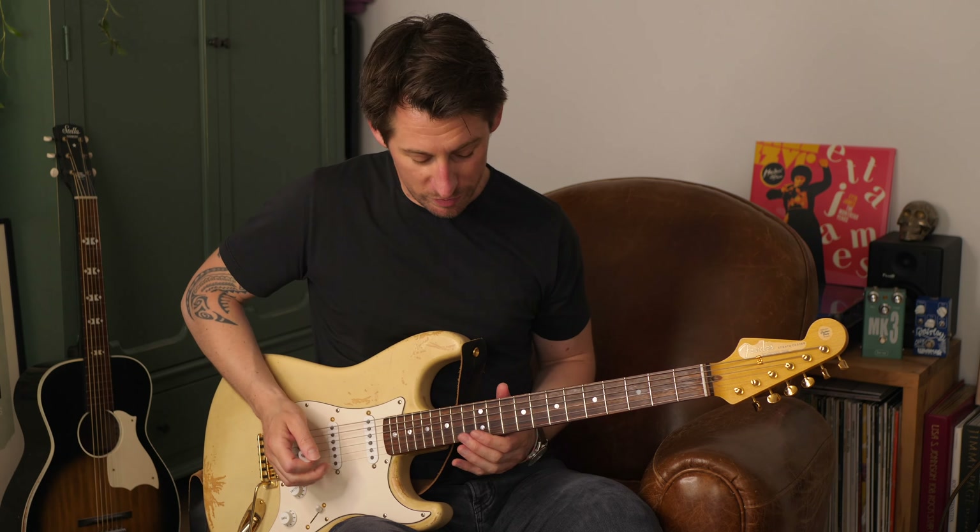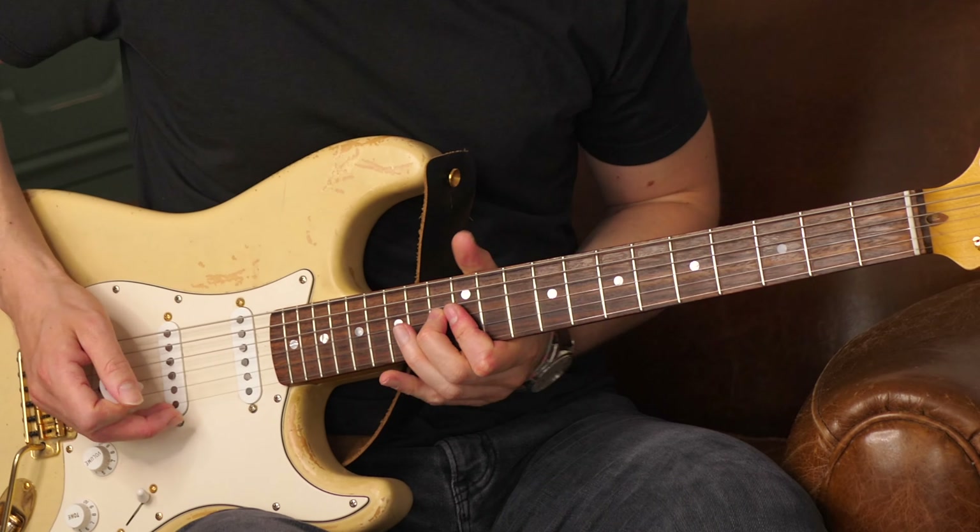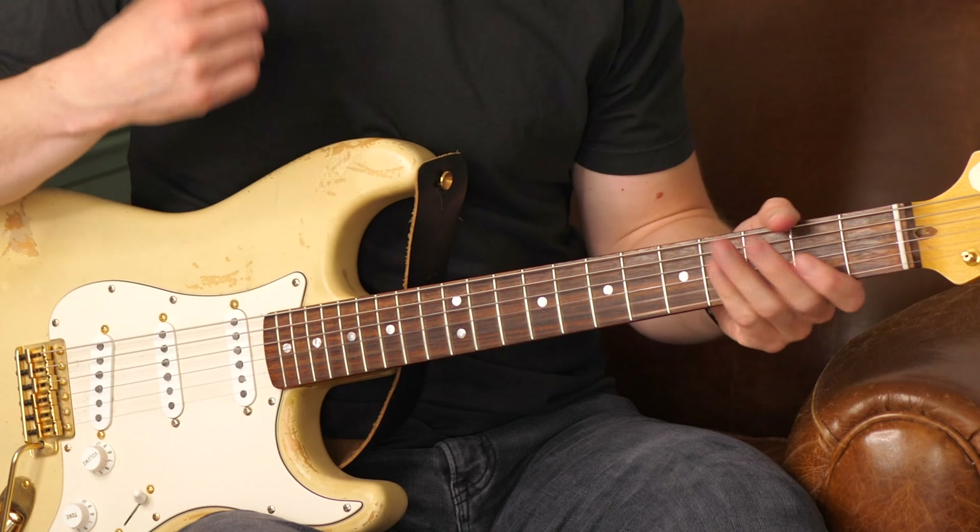Donc là, on vise l'accord de Mi majeur avec ce petit barré avec l'index. Et on part de la case inférieure pour aller viser le Mi. Voilà, ceci très rapidement. Au niveau des coups de médiator, c'est bas, haut et haut.